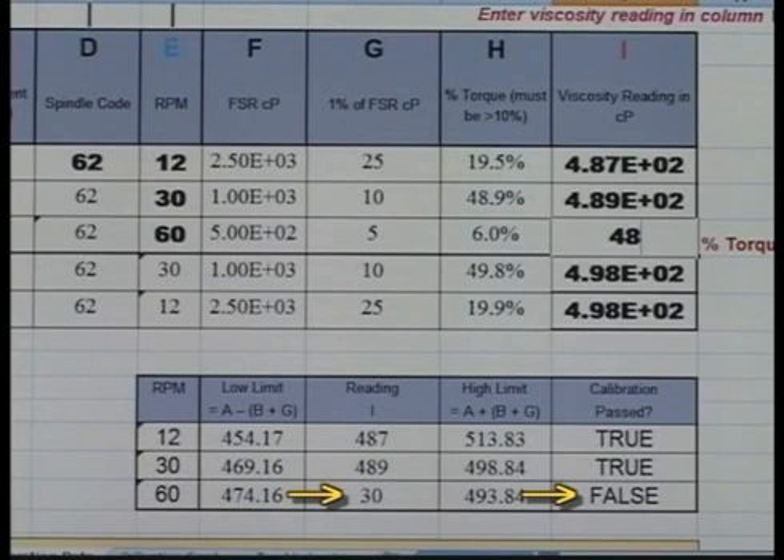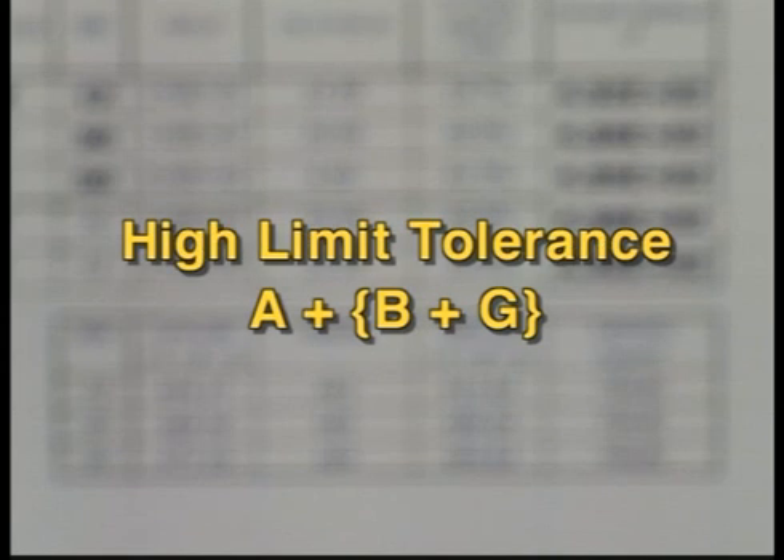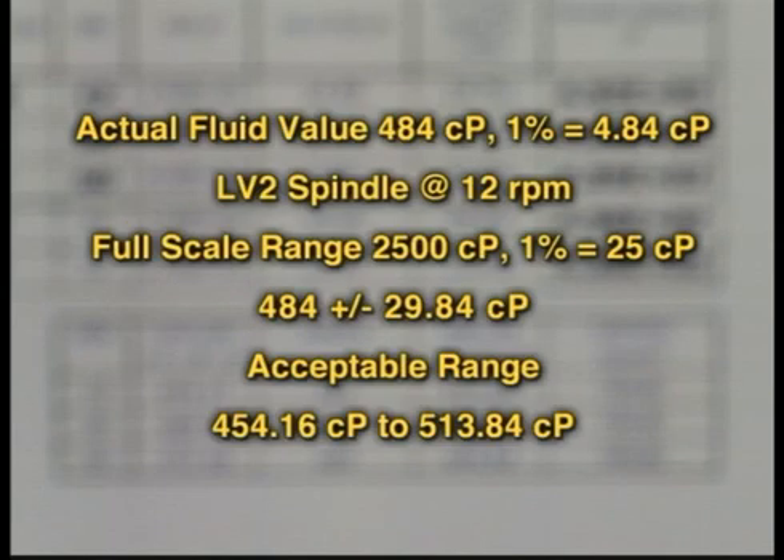Your results will show up in the box below. The low limit tolerance is column A, the actual fluid value, minus column B plus G, which is the 1% value of the fluid plus the 1% value of the full-scale range. Simply put, the actual fluid value is 484 centipoise, and 1% of this value is 4.84 centipoise. At a speed of 12 RPM, the full-scale range is 2,500 centipoise, and 1% of this value is 25 centipoise. Thus, the tolerance on the fluid at this speed with this LV2 spindle would be 484 plus or minus 29.84 centipoise.